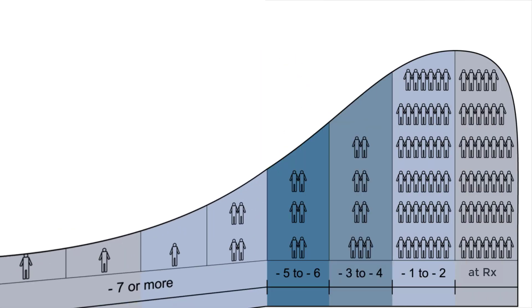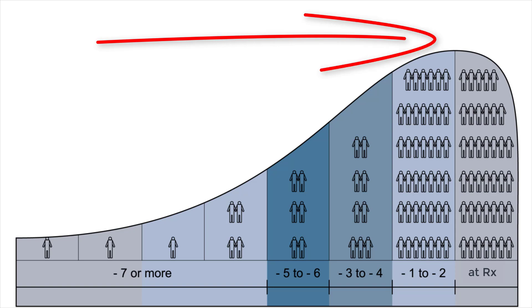Eventually, with enough time and subsequent visits to increase amplification towards a patient's prescriptive targets, we would see the distribution of patients shift towards the right where most individuals are actually meeting their full prescription of amplification. There will always be individuals who cannot tolerate the amount of amplification at their full prescriptive targets, but again, this is not a good excuse to not perform real ear measurement. When you have your hearing aids programmed up to your full level of amplification to these prescriptive targets, that is where you will hear your best.